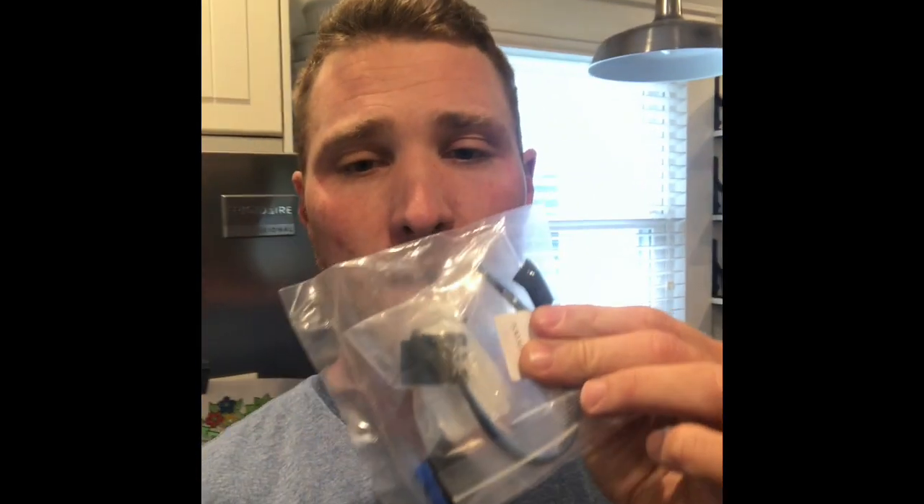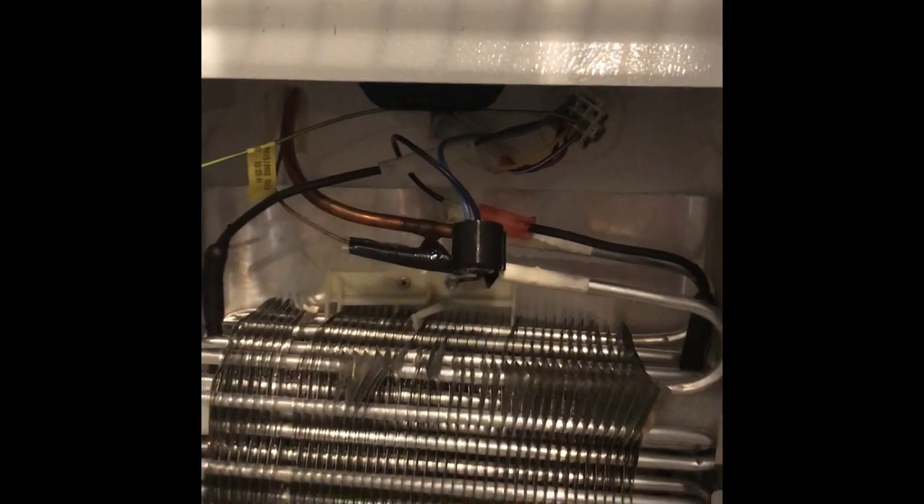This part right here is called a defrost thermostat. It basically helps automatically defrost your freezer - at least I think that's what it does, I'm not 100% sure. New part here - I'm gonna get inside the freezer, show you the old part, show you what I'm gonna do. Once I get the new part on I'm gonna plug the refrigerator back in and see if everything starts working. I'll shoot another video on whether or not it started working.